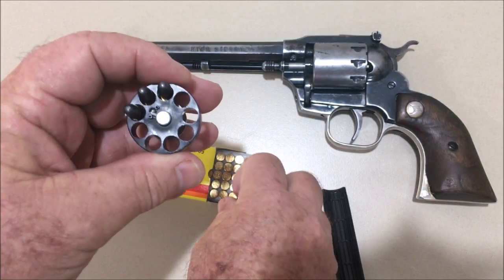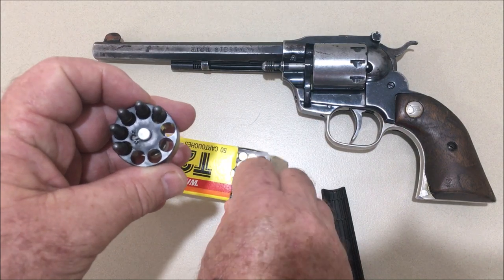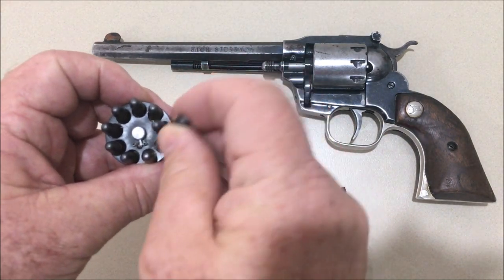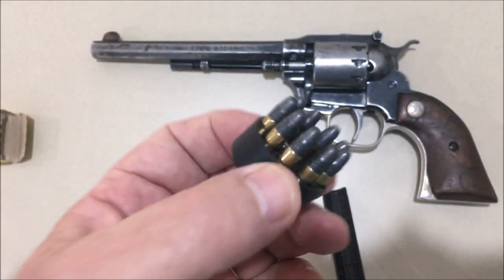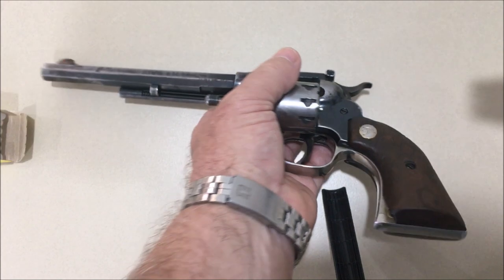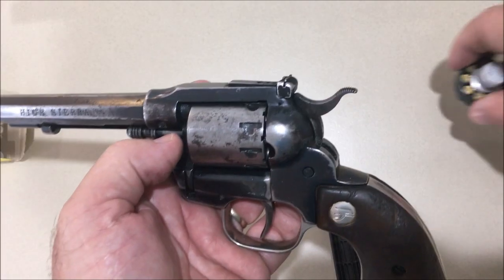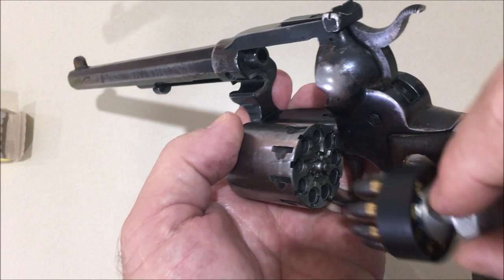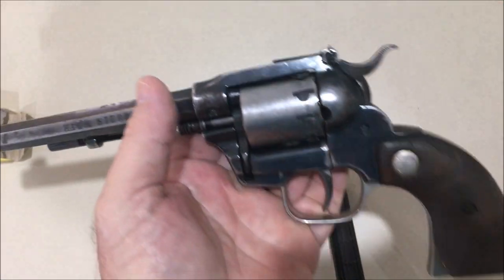Let's load her up — one, two, three, four, five, six, seven, eight, nine — and then you just click it sideways. That's clicked a little thing in place over the rim. You could carry that in your pocket or in a speed loader holder. Open the cylinder up — you've got to turn it clockwise to unlock it — there we go, nine cylinders loaded. So that works fine.